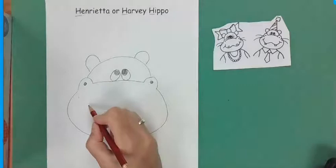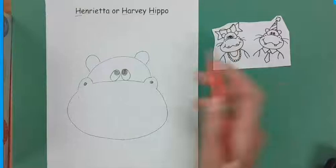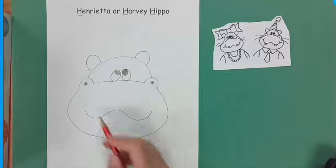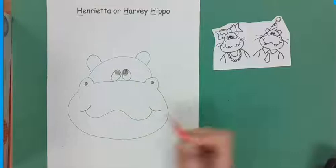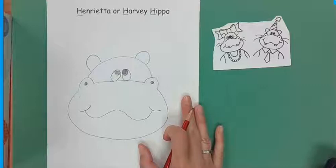Here we go for the mouth. The mouth is kind of a wavy line — it goes down, up, down, up. There's a hump in the middle, curved line here, curved line here. That is where we stop if you're doing Harvey.